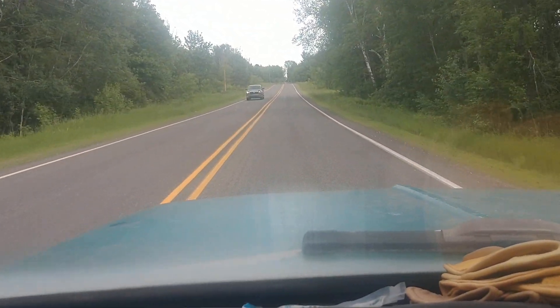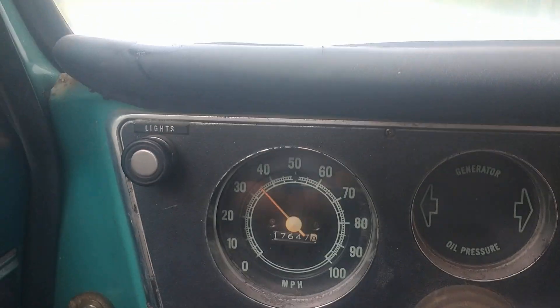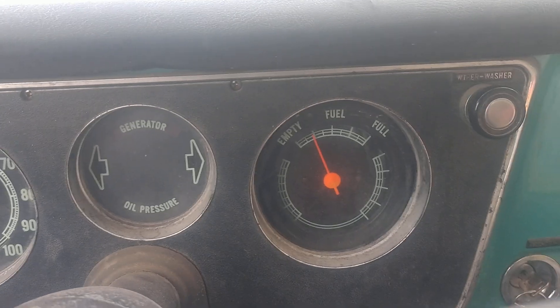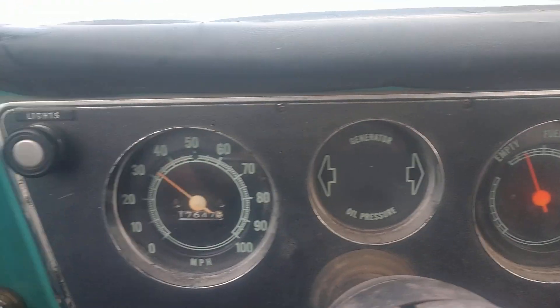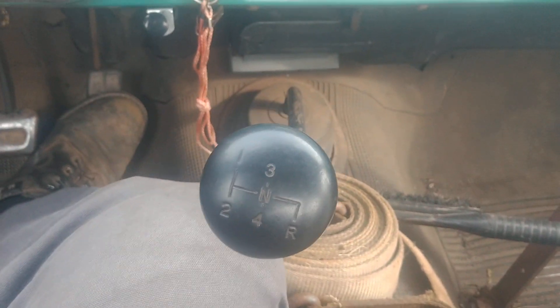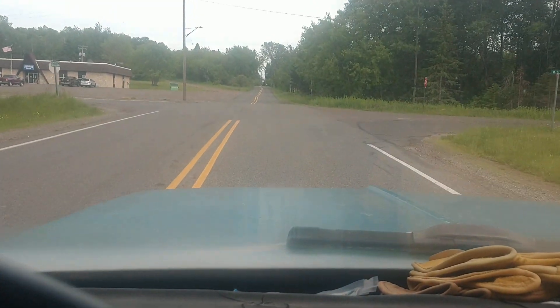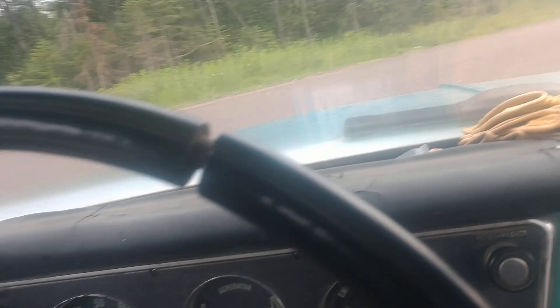All right, just taking the old 71 for a little spin. Great big wheel. The speedometer actually works. The fuel gauge is reasonably accurate. What's great about these old four speeds is you can pretty much just get them in gear and leave them and drive around.